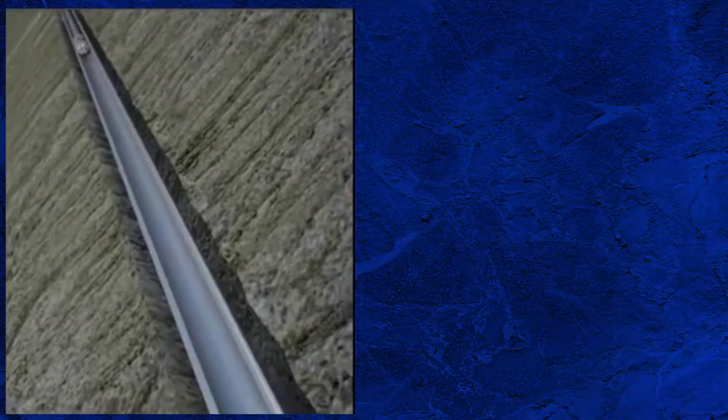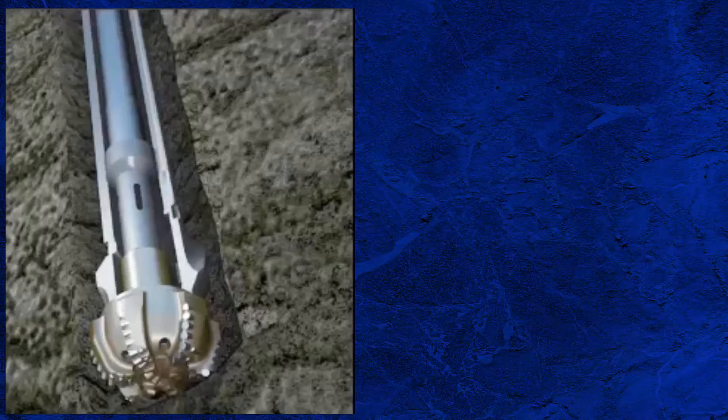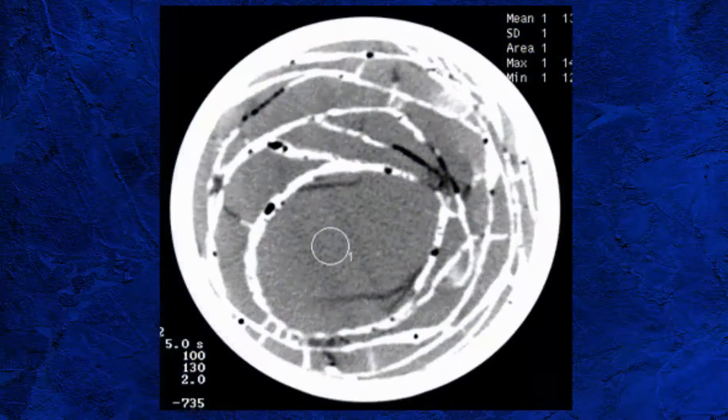Another advantage of this system is that a drill rod can be pumped down, which converts the coring BHA to a drilling BHA, allowing drilling to continue without needing to trip the drill pipe and change out the BHA. One disadvantage of the wireline retrieval system is that gas expansion during pullout may cause serious structural damage to the core, limiting the types of analysis which can be carried out.